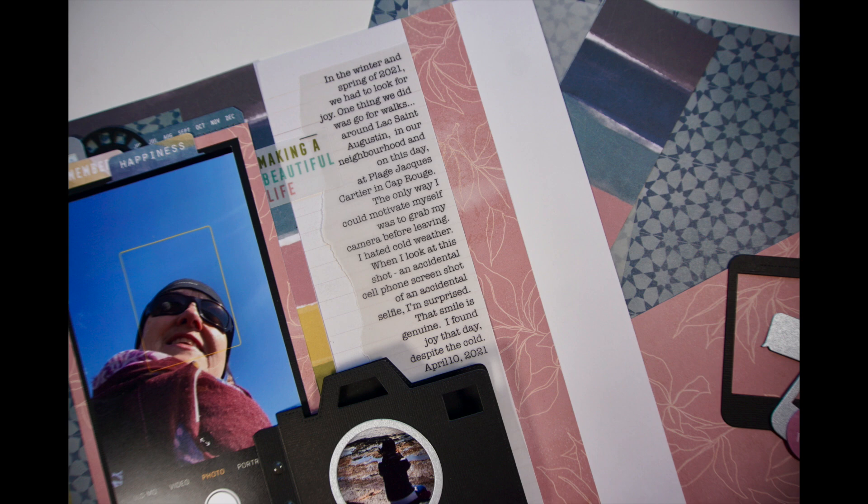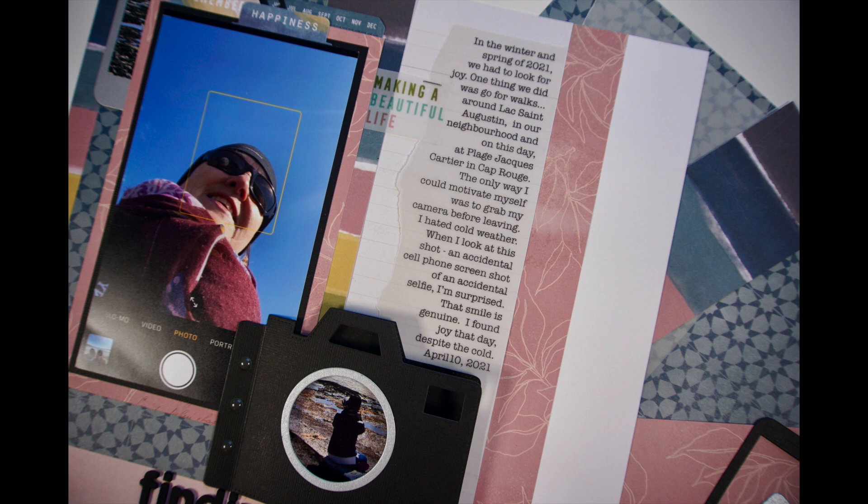What I mean by that is — of course add the facts, which is honest — but also add a feeling, something that made you excited or sad or mad. Don't worry if your life isn't perfect; nobody's life is perfect, and that's what makes us human. Incorporating something very honest and from the heart, in my opinion, makes your journaling really interesting. If you're not comfortable with that, just try one little bit — add it to your facts, just to get your toes wet.